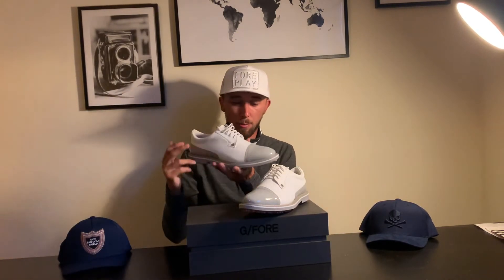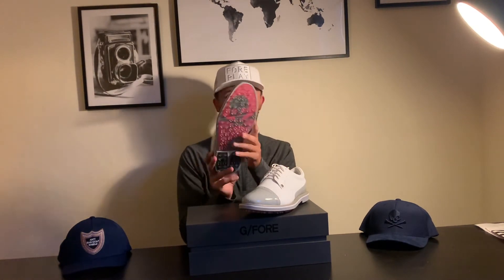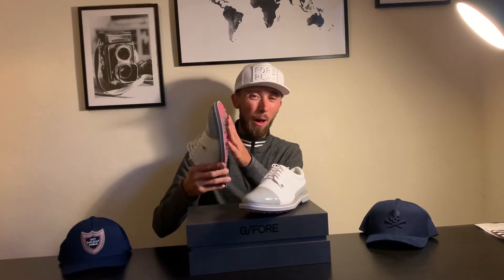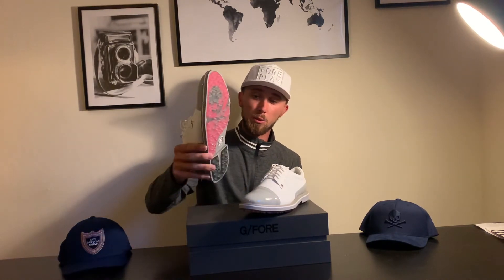What I really like is they're a smart shoe and not actually that heavy — they might look it but they're not. They have fixed spike bottoms; you can't replace them, but there's a load of traction on there and I love the design on the bottom as well.